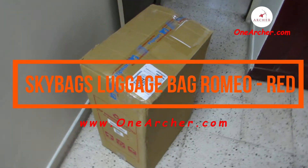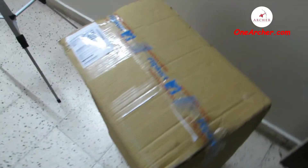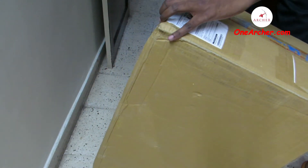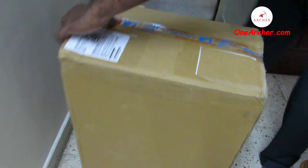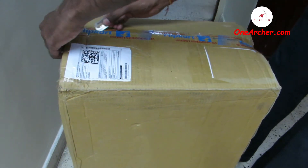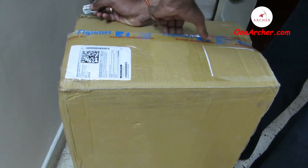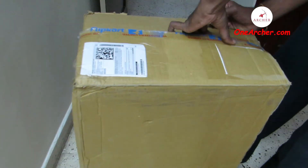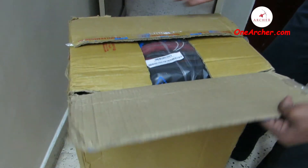Today I am going to unbox the Skybag medium check-in luggage bag 68cm Romeo Red. As you can see, I had purchased this from Flipkart. This was the huge package that came along nicely packed. You can see the invoice pasted by the seller on the box. I had purchased this check-in luggage bag at 2900 Indian rupees. The check-in bag is of the height 68cm, which is equivalent to 26 inches.